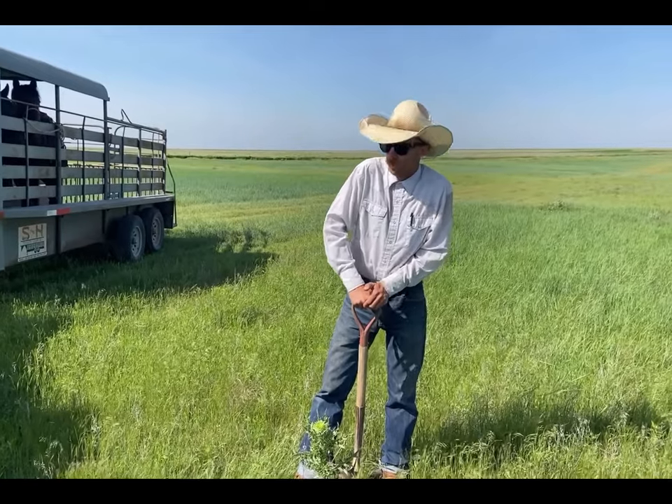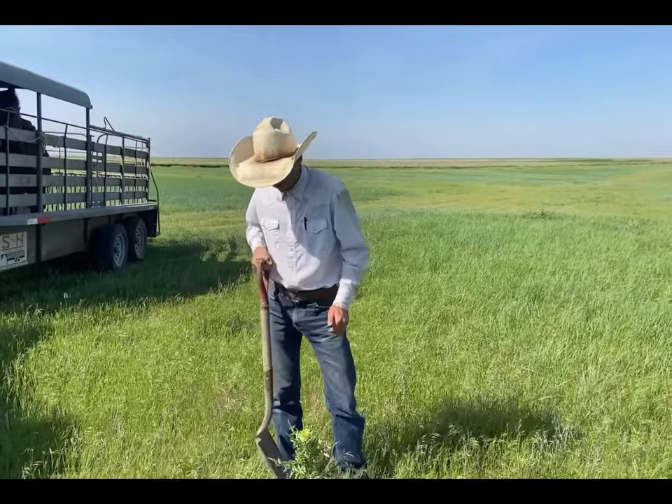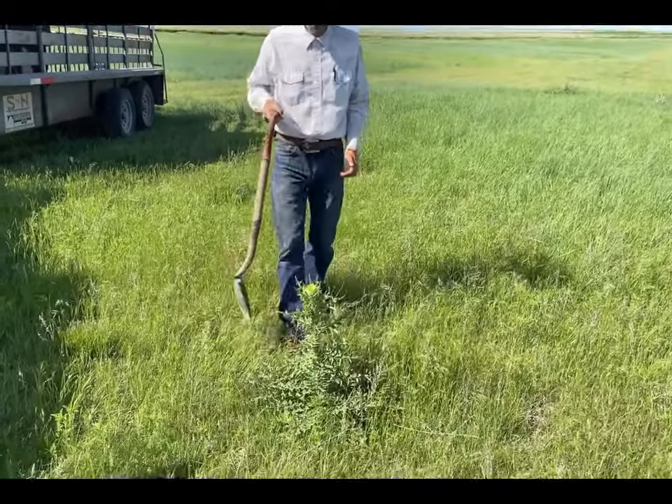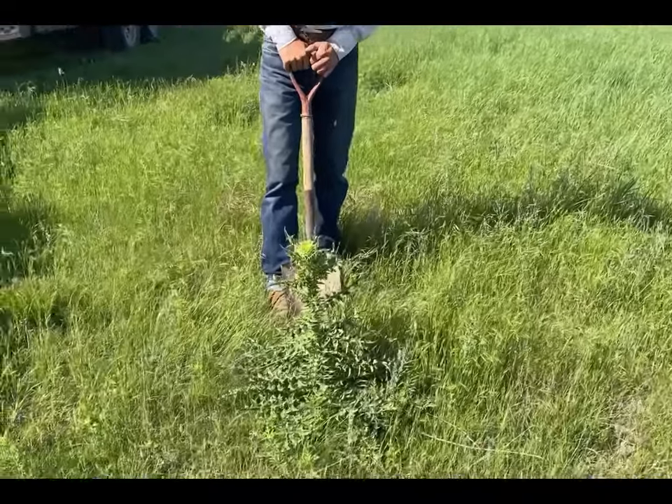Today we're out here checking some yearlings and stumbled across a noxious weed out here in the northwest corner of Kansas. We've got these things called musk thistle.